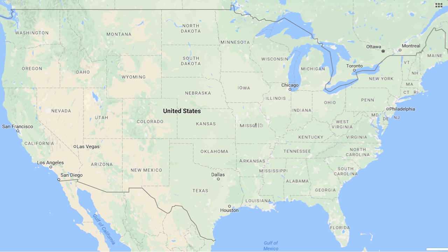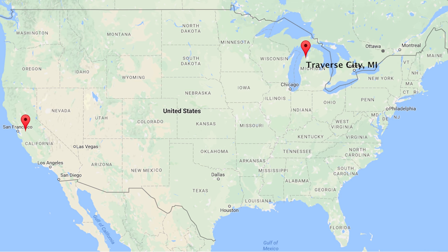Dynatec has two repair facilities to support ball screw repairs in Traverse City, Michigan and Tracy, California. If your machine is down, please call ahead to schedule an emergency reload or expedited repair.